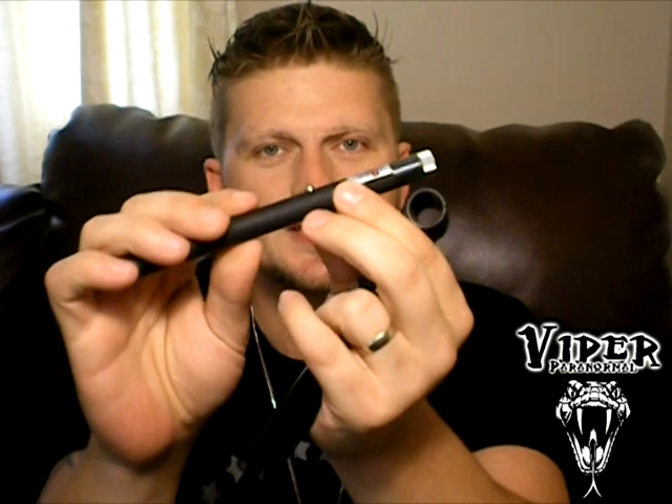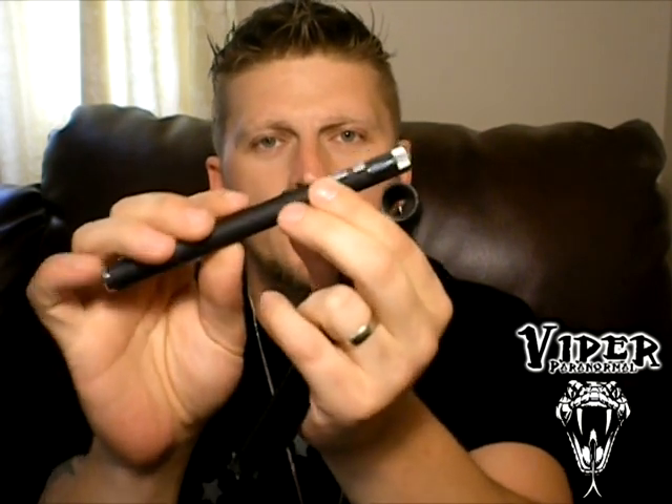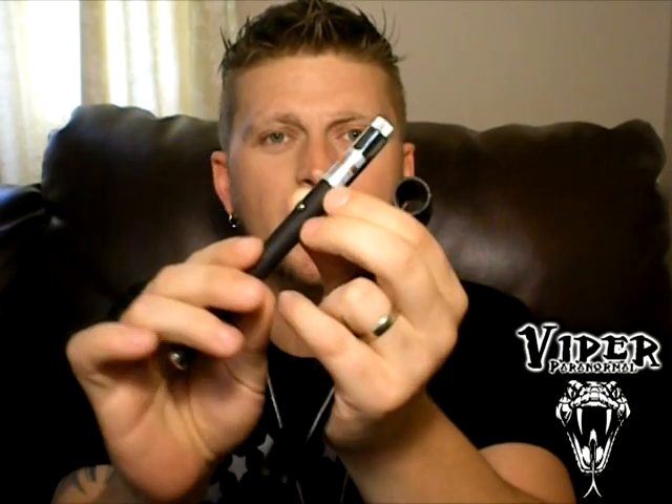If you look towards the end where the laser comes out, you're going to see a little sticker that says Danger. Right below that you're going to see Max Output. If you've purchased a good one, it's going to say 30MW — milliwatts — or better. If it says 5 milliwatts, then someone has tricked you into purchasing a very inexpensive and almost useless laser grid. So make sure it is 30 milliwatts or more.